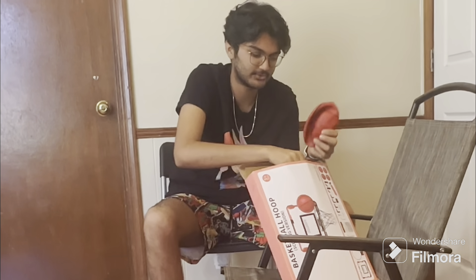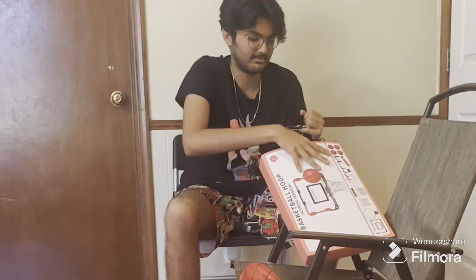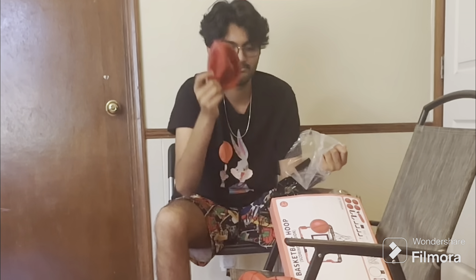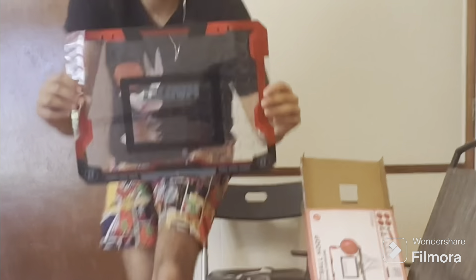So let's get right into it. First, we're going to take out the four basketballs. This is the first one, the second one, air pump. Everything is so stuck in there. This is the third one, last one, and then the backboard to put the rim onto. The all black rim and the all black net. User manual, door hangers — two of them. And these are the bolts and the screws. And last but not least, we have the backboard.